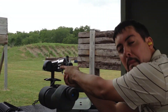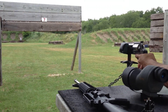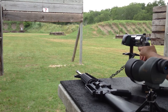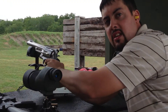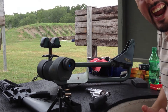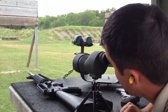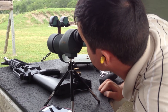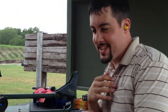The reason I am trying to get so far back is to get a better sight picture. I think so. Did it hit? I think so. Goddamn! I don't know, I'm going to have to go down there. Let's just have a video there.